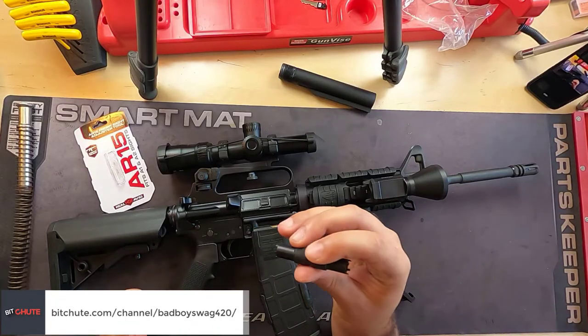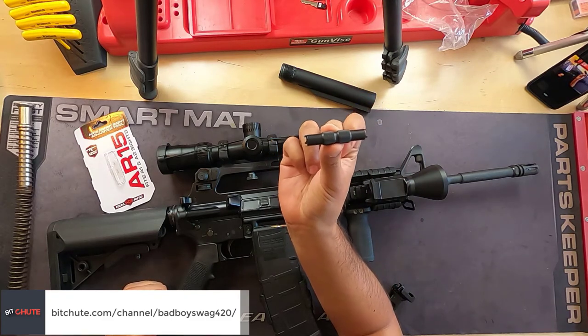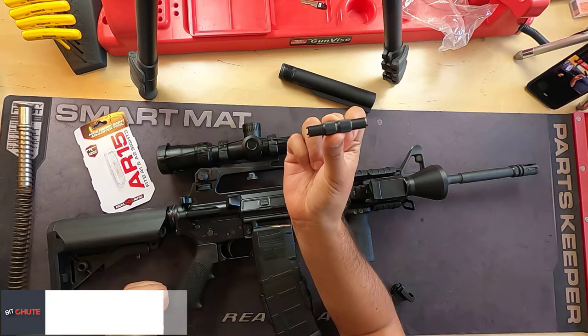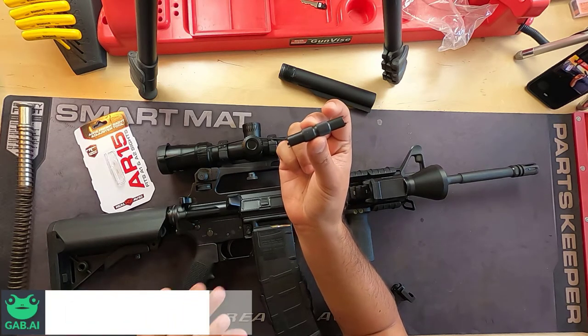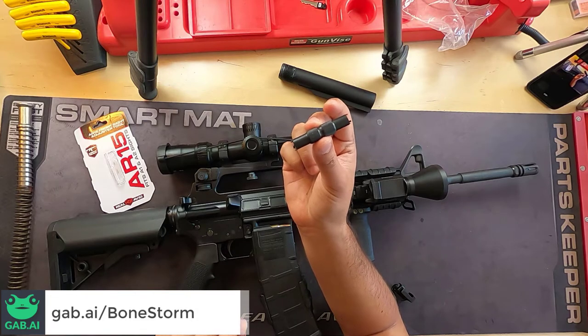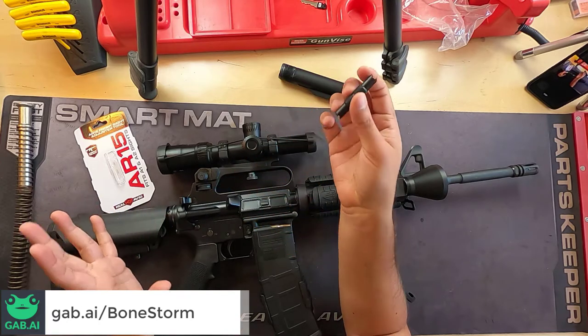It's yours truly. We're going to be doing more tool reviews. This is another tool from Real Avid — this is the AR-15 A1/A2 sight adjustment tool. This is an awesome tool, it's less than ten dollars. Get two of them — keep one in your range bag and keep one where you have all your gun tools and you're set.